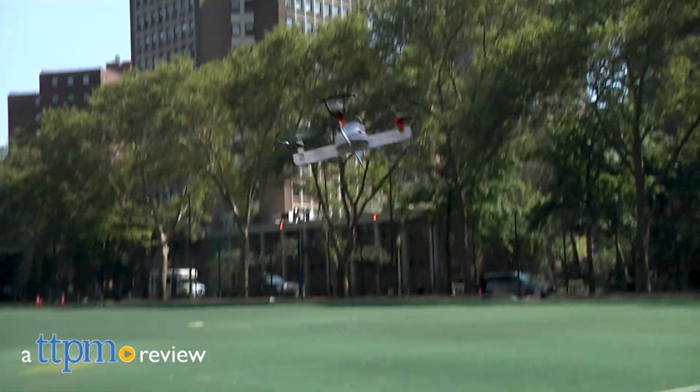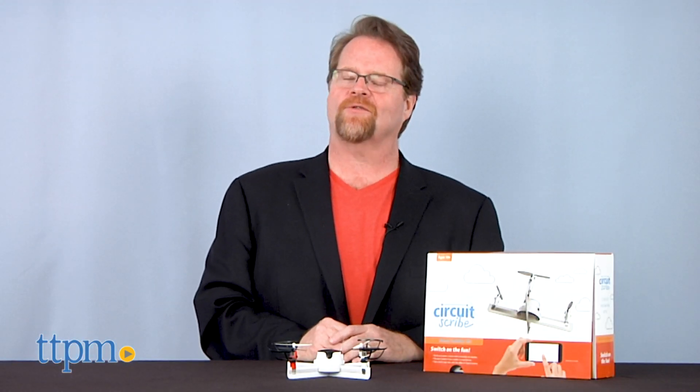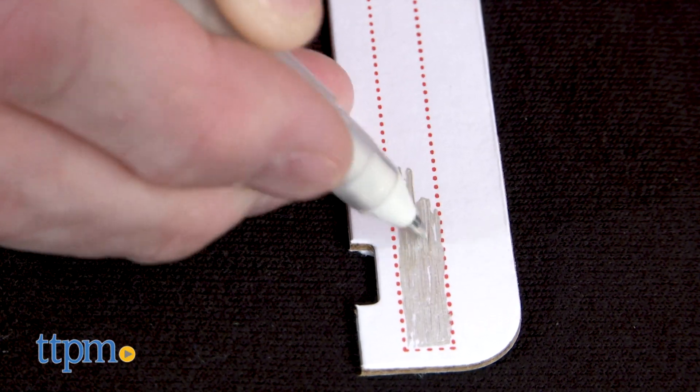Up, up and away with a new drone builder kit from CircuitScribe. Hi, I'm John from TTPM. The CircuitScribe drone builder kit is for ages 13 and up and lets builders create their own power connection with the help of a magic pen.